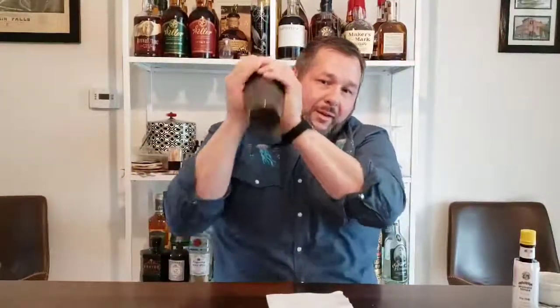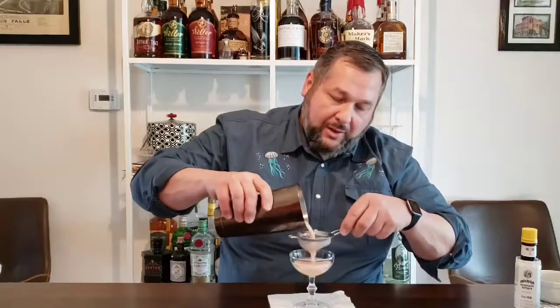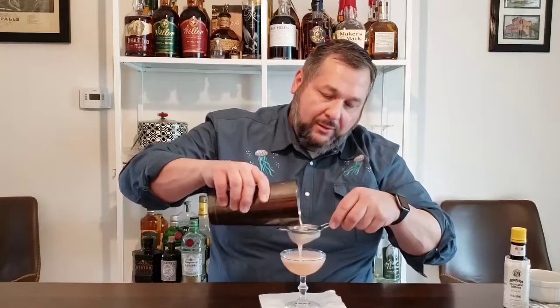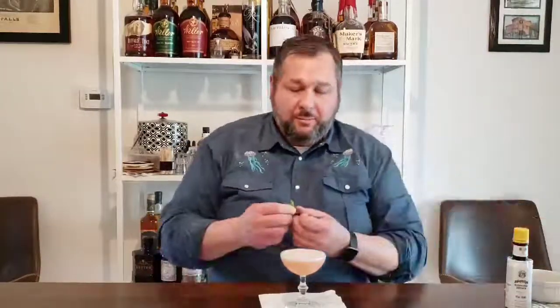This one we're not going to dry shake — we're actually just going to go ahead and shake it normally with ice. Get our shaker going, knock it apart, and then we're going to strain it into another coupe glass. Very pretty cocktail. It has the foam from the egg whites, a little frothiness to it. We're not going to use the bitters on this one, but we're going to garnish it with a sprig of mint — and when you drink it, you should smell the mint. This is the Cupid's Cup.